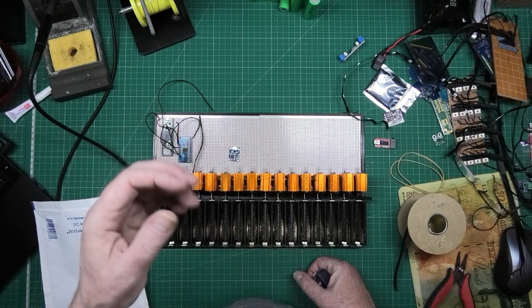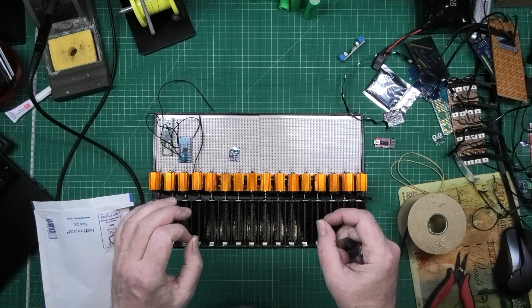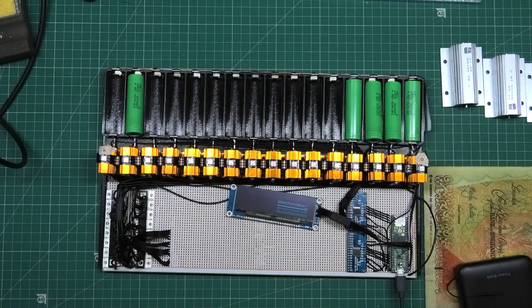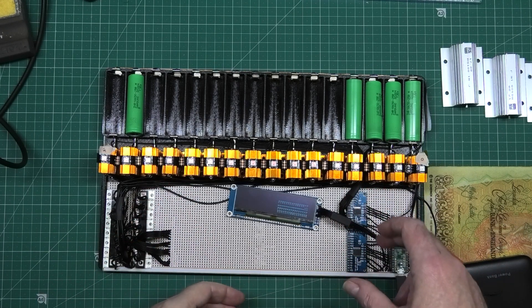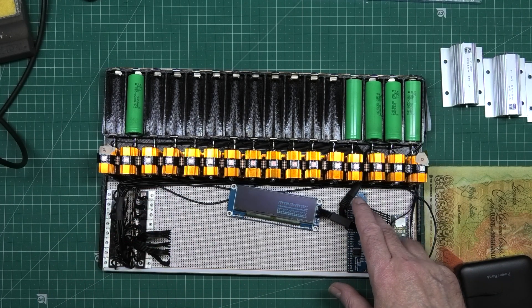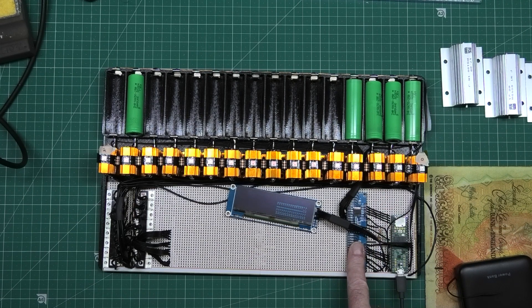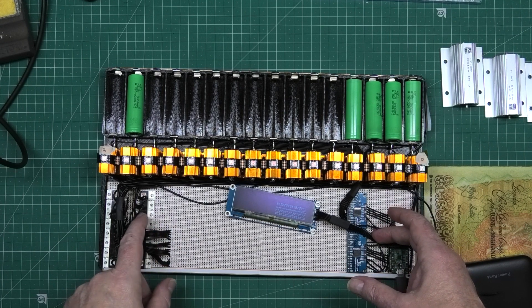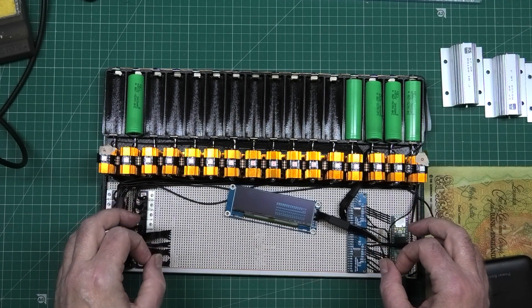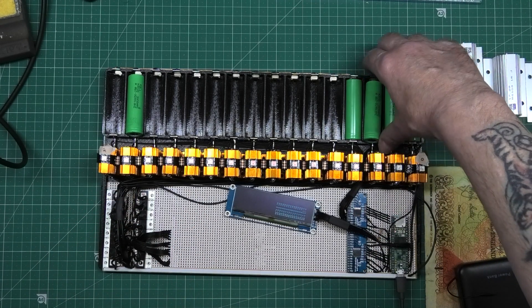I've had enough of this - it keeps getting so hot. We've got two multiplexers now: one for reading the voltage and one for firing the MOSFETs. I don't know what the hell's going on here.